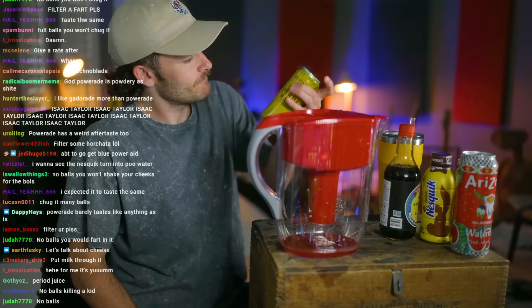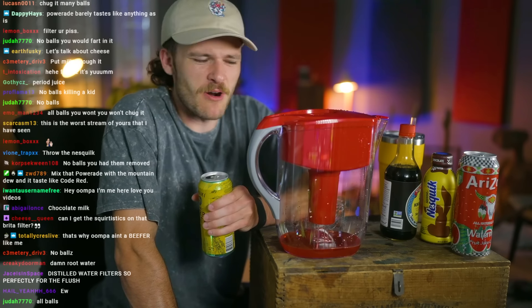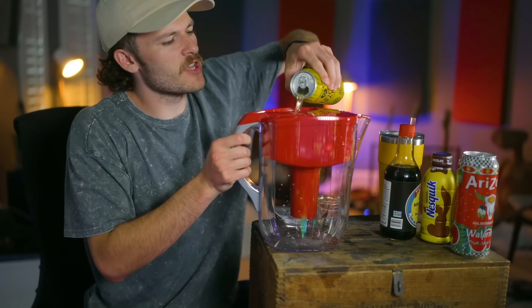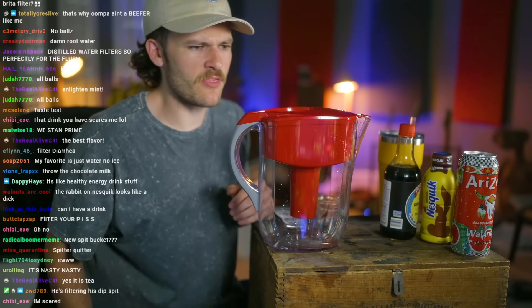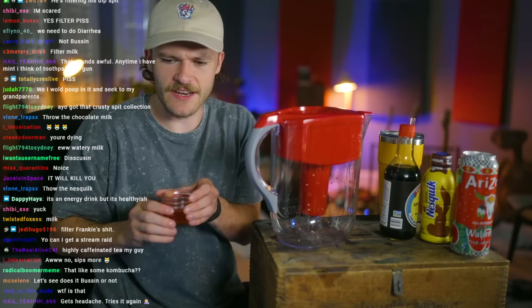What's next? Let's try the Yerba Mate. I've never really had this, but I know it's some weird healthy stuff. Let's try some. Oh, it's very menthol-like — coats all 9,000 taste buds. It gave me an instant headache. What is that stuff? Oh, it's highly caffeinated tea. Yeah, it's not very good, to be honest. Not my cup of tea.